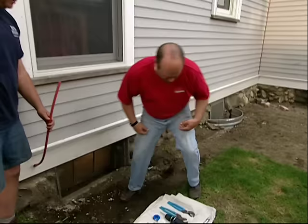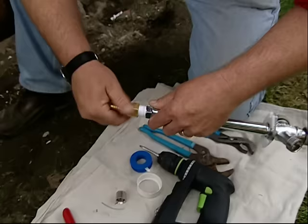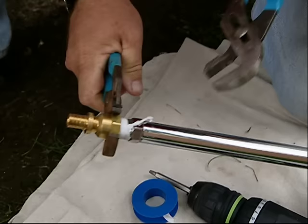Now I'm going to come out and make that connection outside. A watertight connection out here starts with Teflon tape on these threads — just go three or four wraps around. There's a transition fitting, the threads on here, and then two wrenches.